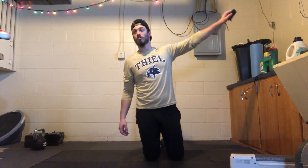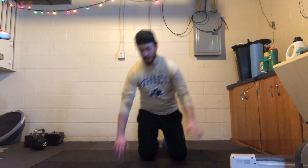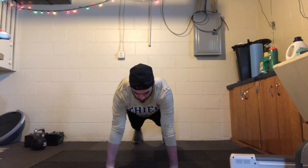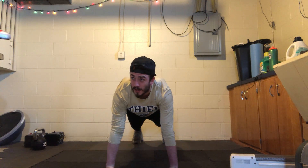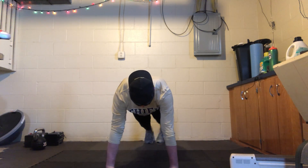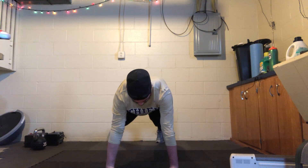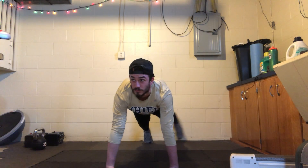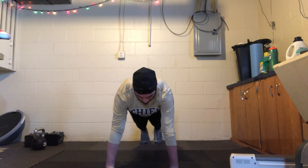Get ready — high plank position, three, two, one, here we go. Let's just hold it here. Three, two, one — tap a foot out to the side. Nice job, take your time.